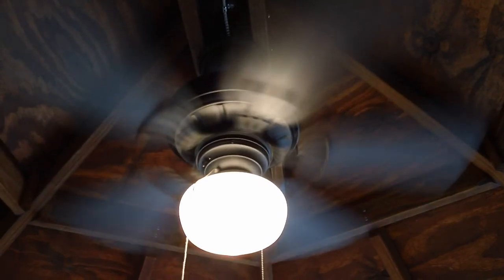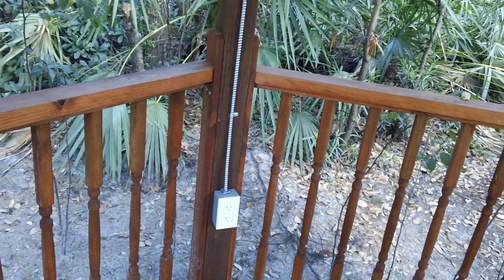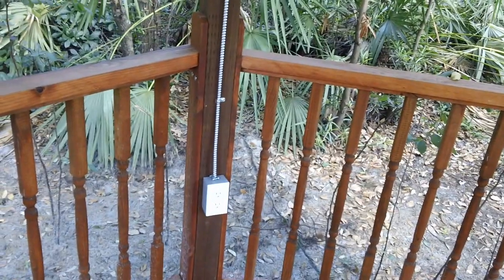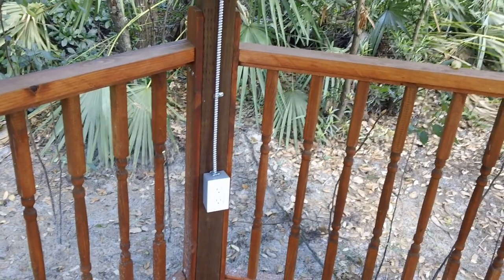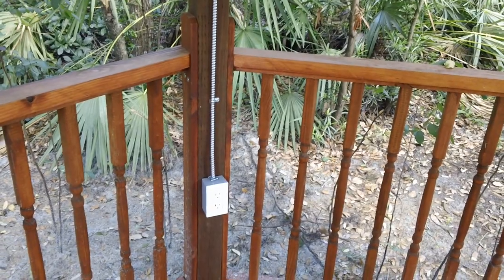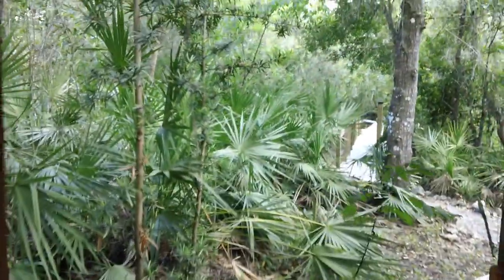We now have electric — let me show you here. There's our electrical outlet, so now we can add all sorts of doodads — maybe a stereo, who knows. It's meant to be out here and very pleasant. I'm standing right underneath the fan right now and it's giving a lot of air, so that's pretty good. Ta-da!